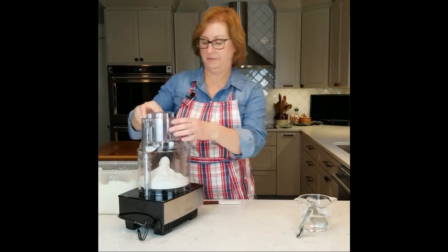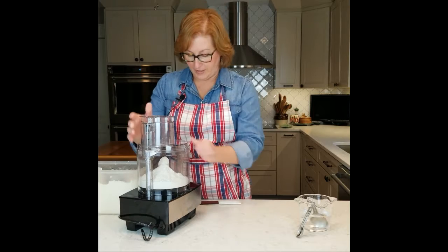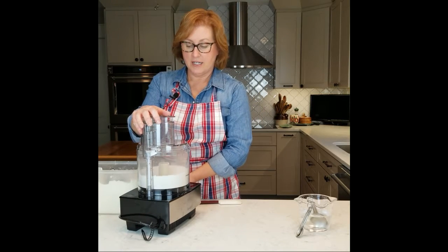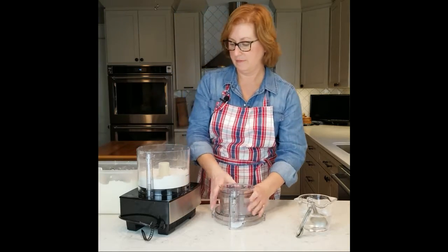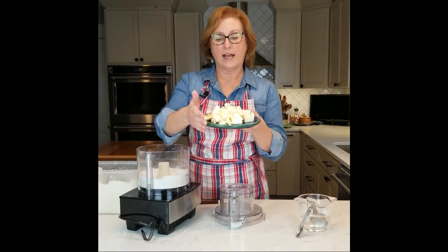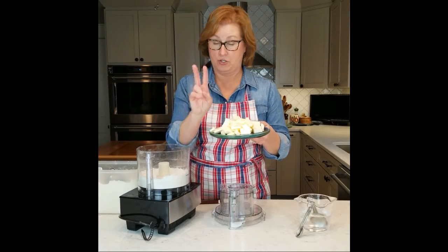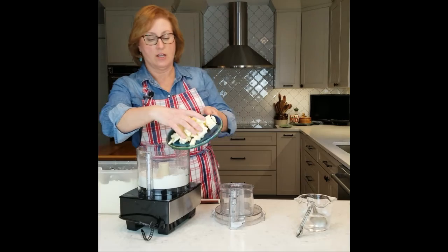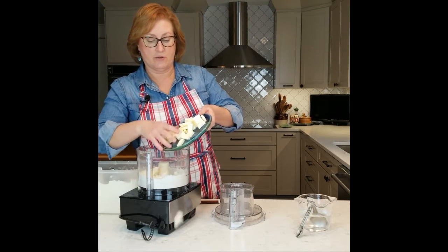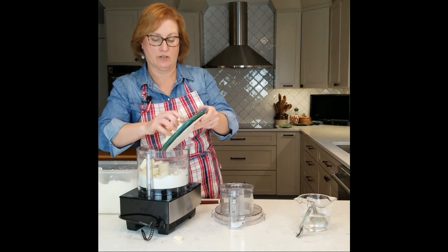And we're just going to pulse that through until that's mixed up. We have one cup, two sticks, of butter. All butter, not margarine, not Crisco. Makes a much tastier pie.